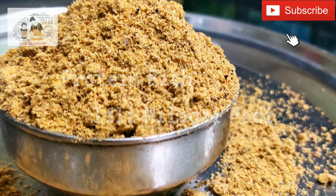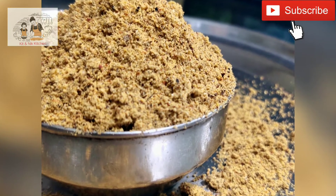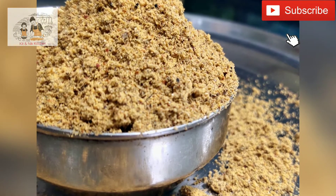Hello friends, welcome to Kittenney Kitchen. We are going to make a protein-rich idli dough.